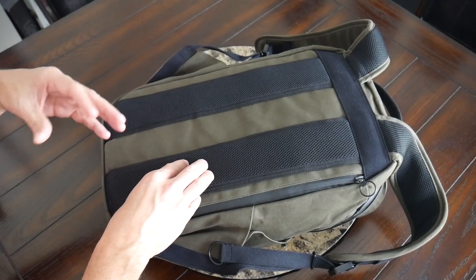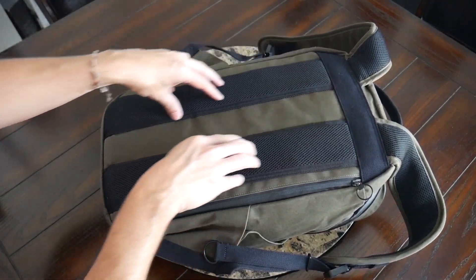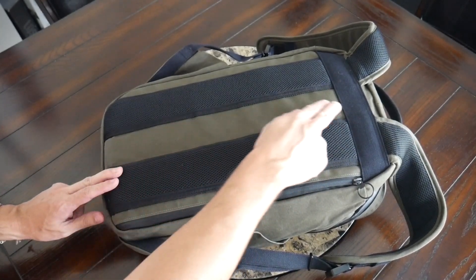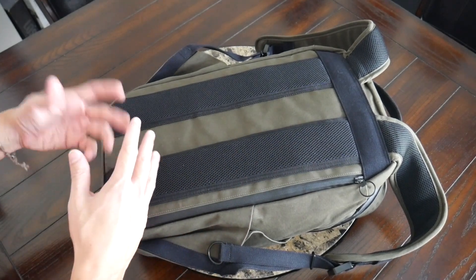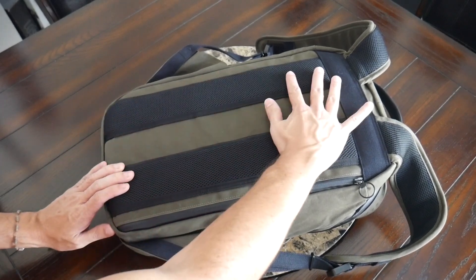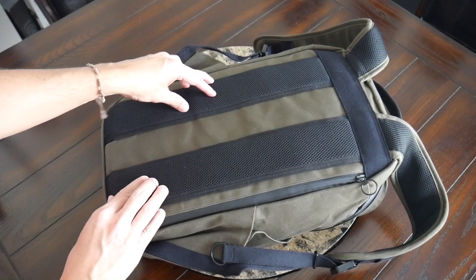Moving into the back paneling, this has also been really comfortable. Trax has added similar padding to what we saw on the straps, as well as that same breathable mesh and some elevation to create an air channel for airflow while you're walking around throughout the day. This is definitely different from some of their previous bags where it's just a flat wax canvas back that tended to get very sweaty. So this has definitely been much more comfortable to use.